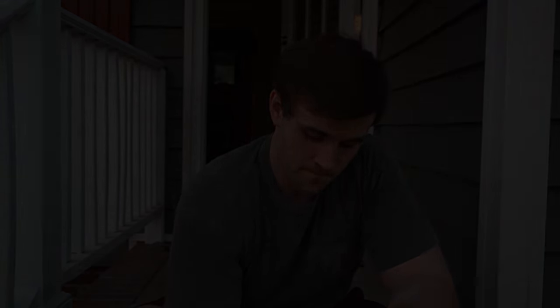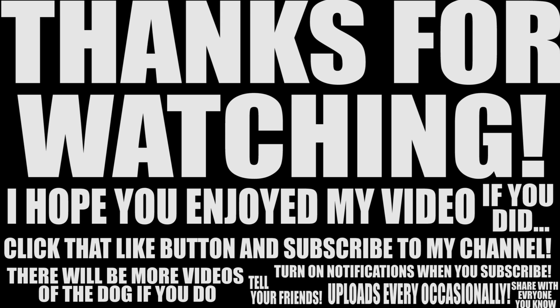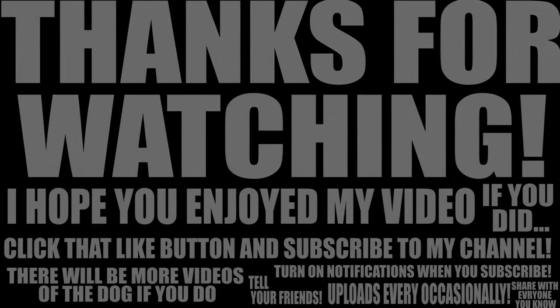All of these will be linked down in the description, so go check them out. The GorillaPod gets a thumbs up from me. Thanks for watching — I hope this was informative, and we'll catch you in the next one.